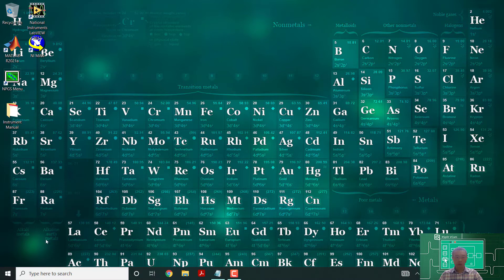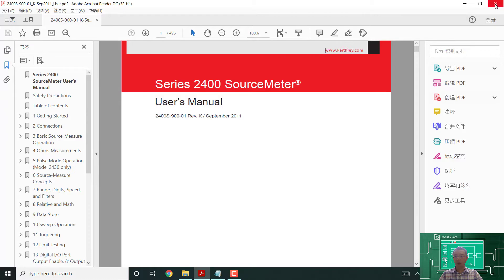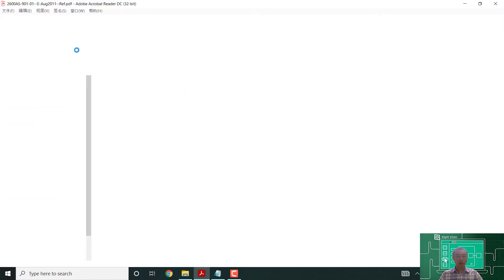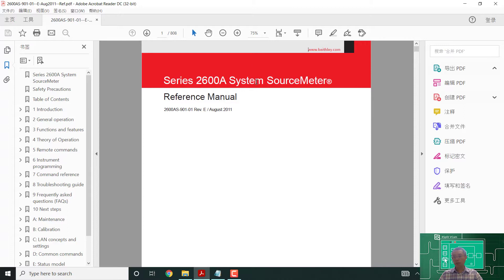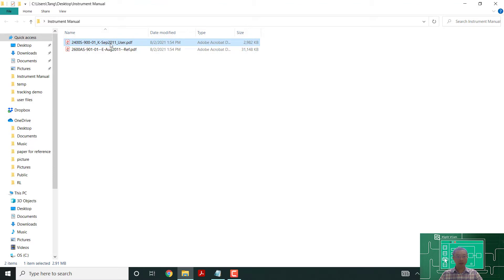Before we start, we want to install some instruments. The instruments we're going to use today are the Keithley 2400 SMU and the Keithley 2635B SMU. I already downloaded the user manuals for both. The 2635B is a much newer model with better accuracy — we'll use it for source-drain measurements, and the 2400 for gate measurements, since that doesn't require as high accuracy.